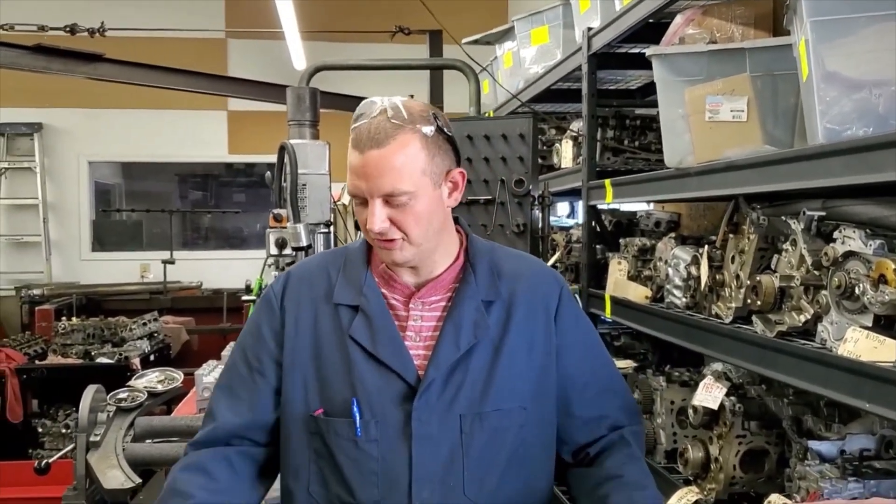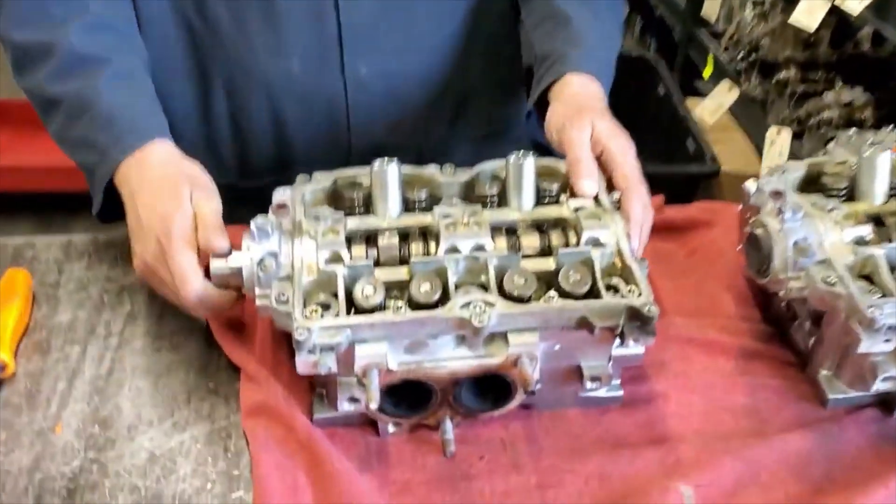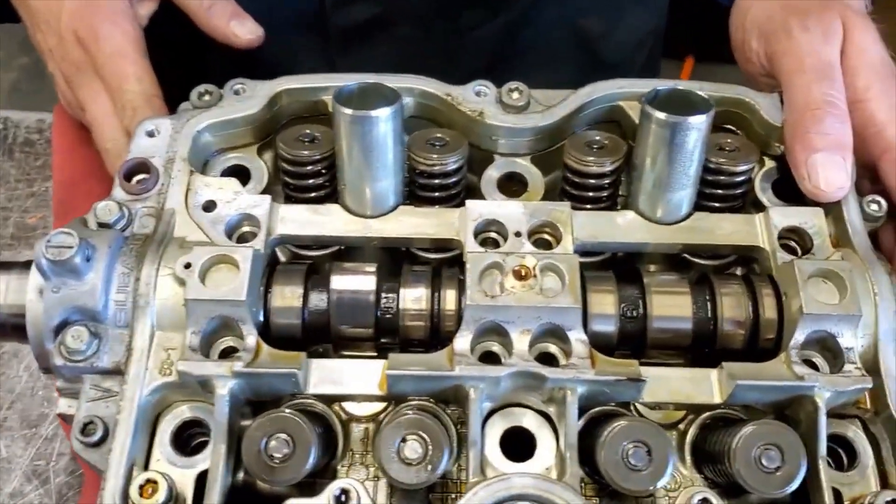Hi, this is Derek from Boise Cylinder Head Services. We're going to tear down these two Subaru heads. They're out of a single overhead cam Subaru — a 2008 Subaru Outback with the single overhead cam variable valve timing VVT.